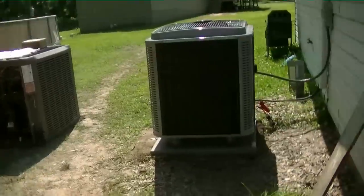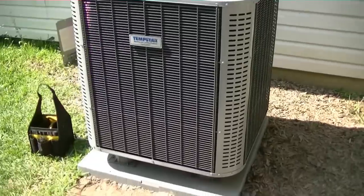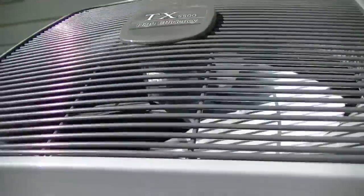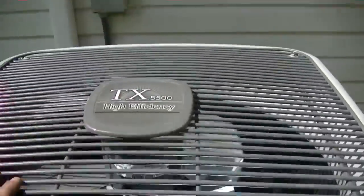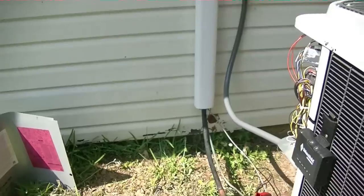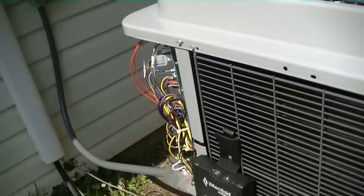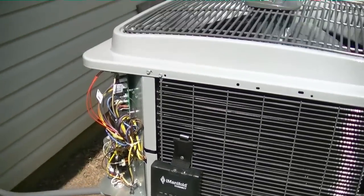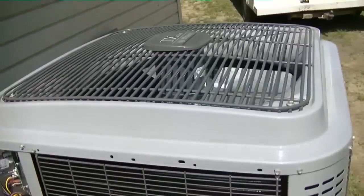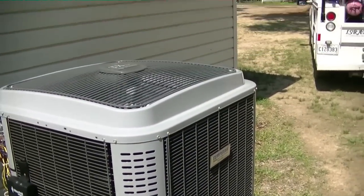There's the York — there she is in all her glory. These deluxe models are awesome, built like a freaking tank and very quiet. Line set came out beautiful, the line set cover — all I had to do is make a 45-degree bend right there with that Hill Mower. Very happy with the way it came out, it's performing well. I'll probably take an amp draw on it here in just a minute to see what kind of amps it's pulling. Hope you enjoyed it, thanks for watching, and we'll see you guys on the next one!